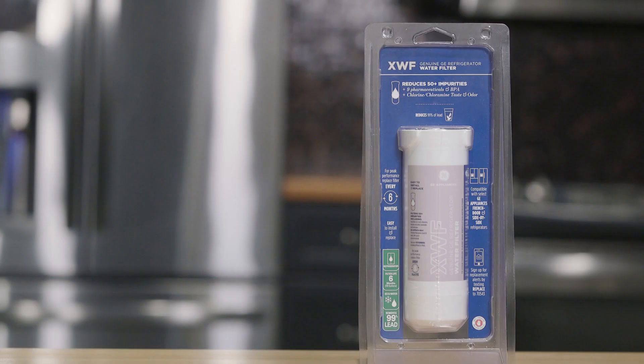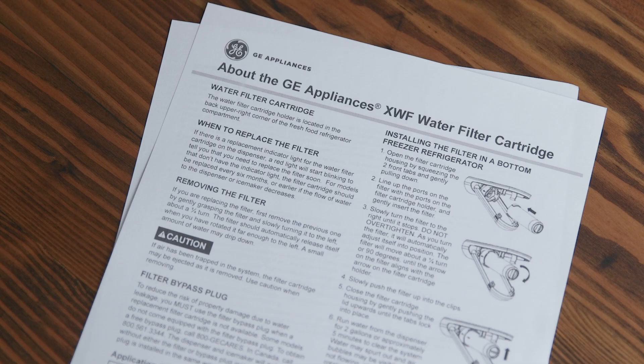Please note, there is no need to shut off the water in your house before replacing the filter. Be sure to read the installation instructions before beginning.